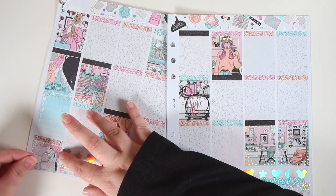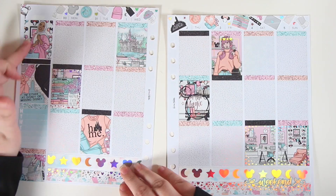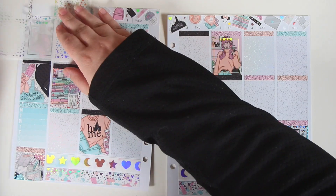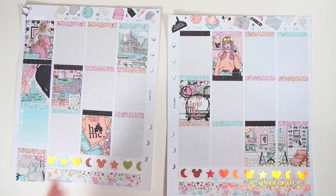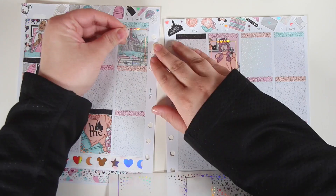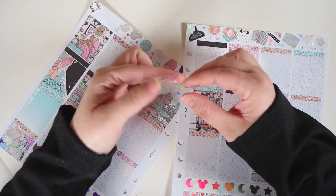That will go in later whenever I get the chance to actually go around and print those and cut them and all that jazz. So that'll happen eventually. We're gonna put down the overlays. Nothing else really happened this week. I signed in — well, I didn't really sign in.